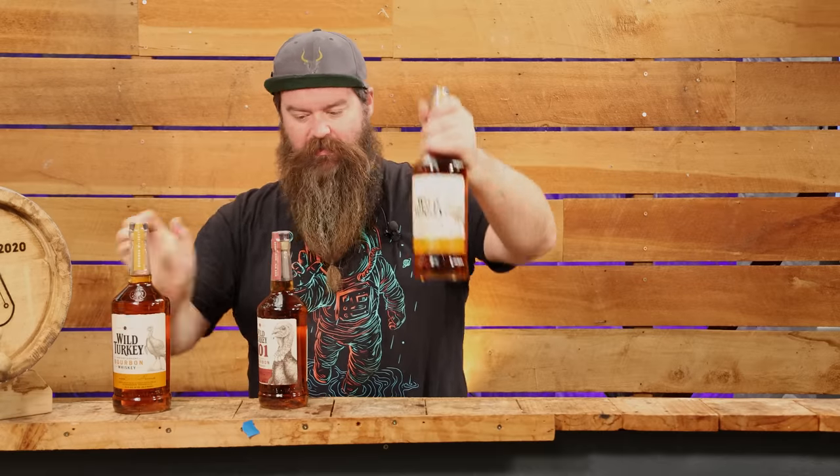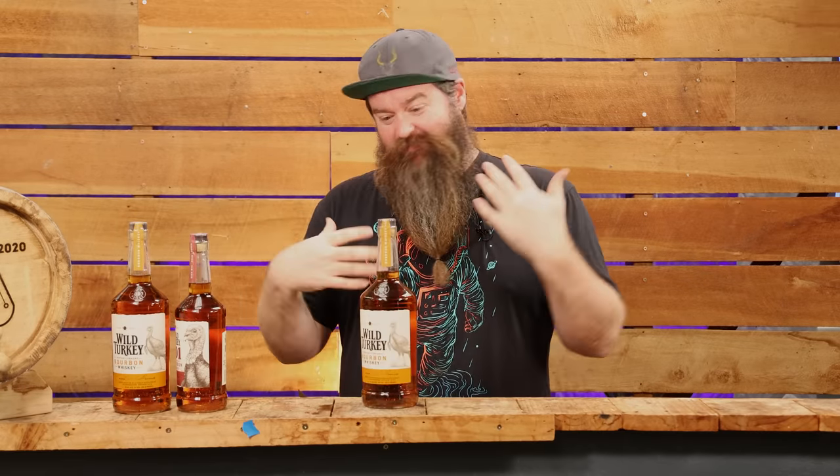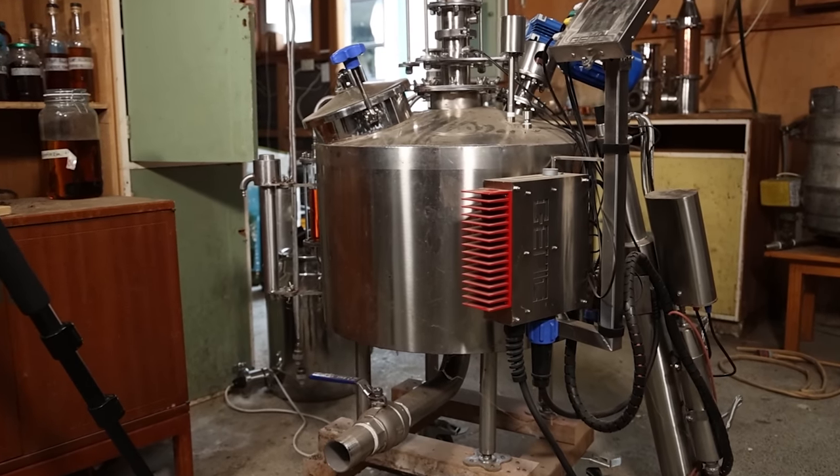A lot of people consider these relatively budget or mid-budget bourbons, especially in America. Here in New Zealand they're not that cheap — this was over $200 worth of booze all said and done just for this video. I don't want to be distilling a large amount of Wild Turkey. Basically, one bottle is for blending, one for distilling, and one for comparing against later on.